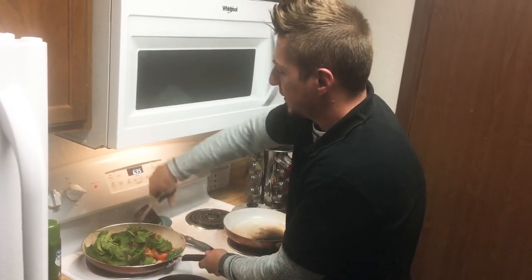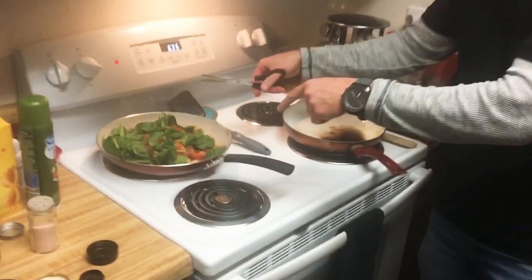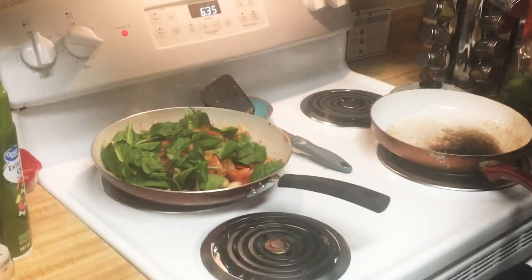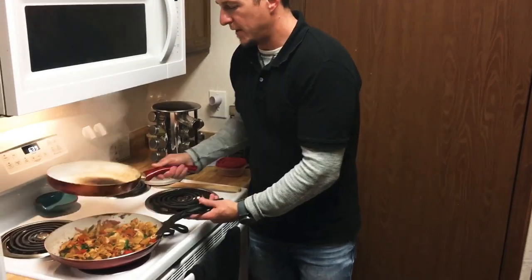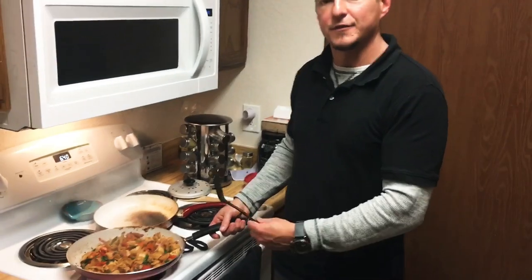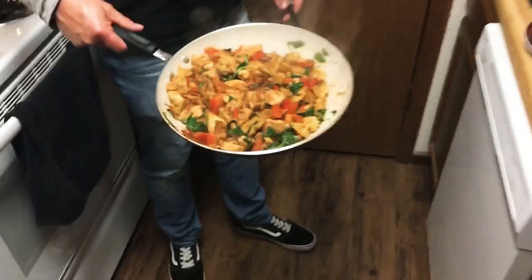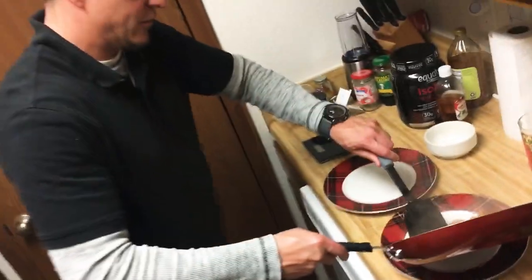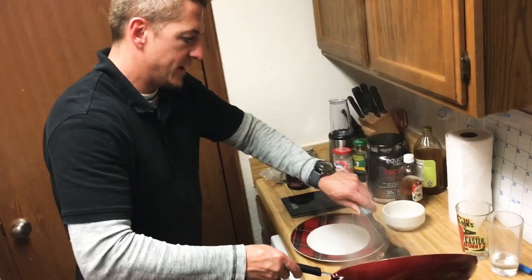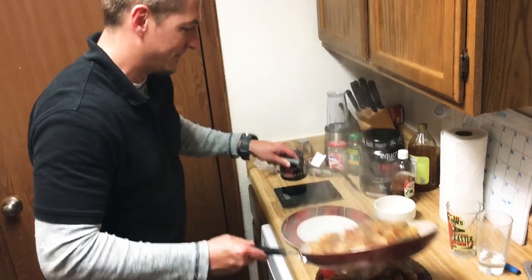So we're going to let this cook and simmer for just a few minutes. Let's let the camera get a good shot of it. Okay, we're back with the final dish. I took it off the hot burner and just let the residual heat cook it the rest of the way in the pan. And that's what it looks like — deliciousness. I'm going to split this up into two servings for me and my fiancée, who is operating the camera for me right now.